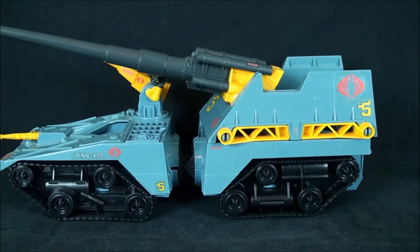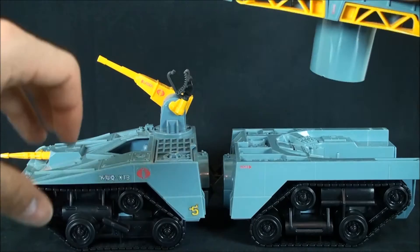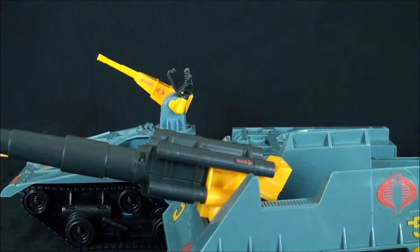For the actual vehicle itself, it does roll - the treads are non-functioning and it rolls via those mechanisms underneath. Then this piece pops right out the back, the legs fold down like so, and what you have when it's all said and done is a standalone fully functional battle turret, which is pretty cool.